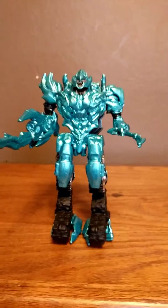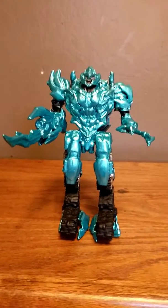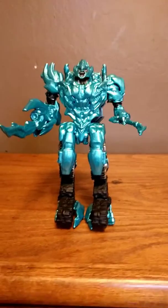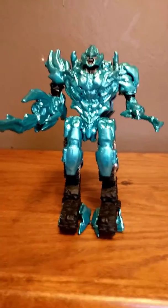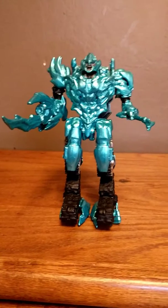This is my Transformers custom. I enjoyed this aqua blue color — I finally painted it properly, it looks very nice. So yeah guys, if you're enjoying this video, thanks for watching.